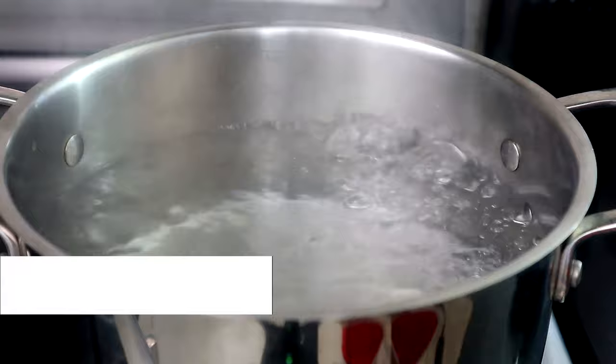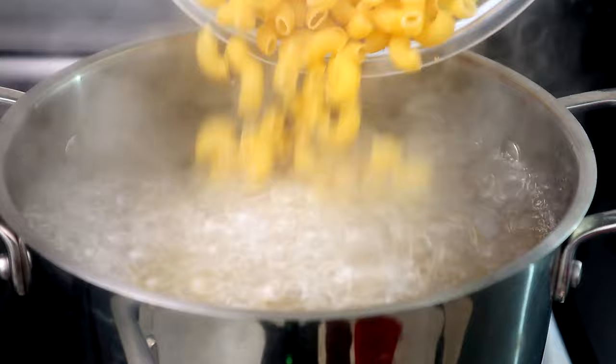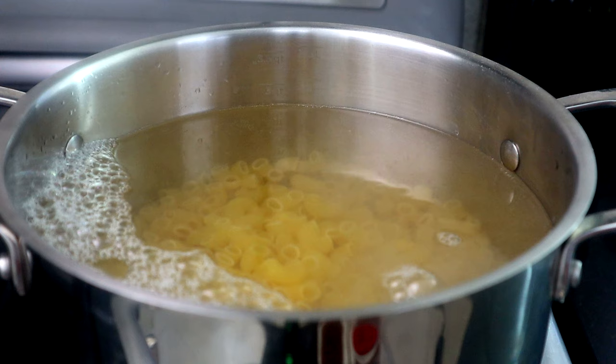The first thing we're gonna do is prepare our macaroni. I've got some boiling water here, I'm gonna add a little salt to that, then we're gonna add our pasta. We're gonna bring that back up to a boil and let it cook for seven to ten minutes until al dente.